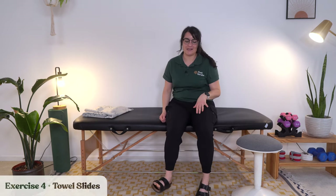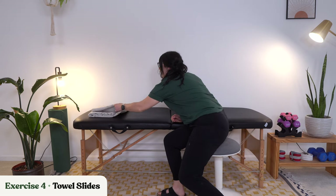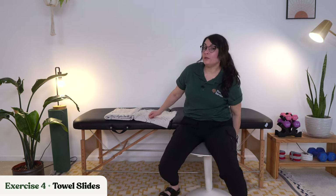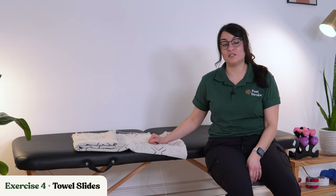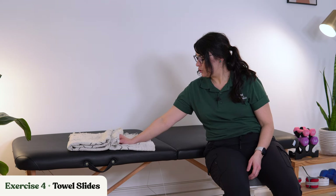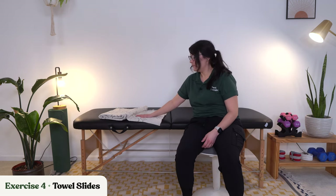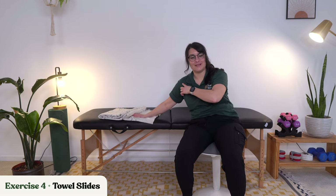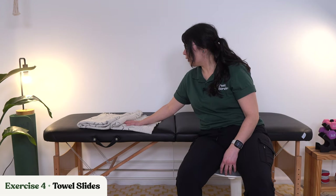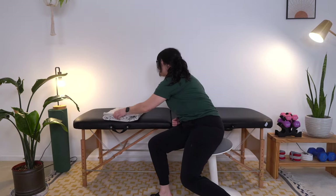Let's sit back up. Our next exercise is towel slides. I'm going to grab a blanket, but you can use a washcloth or a towel — whatever you've got handy. The goal is to push that arm as straight as you can, and then bring it back. If you're able to get your hand flat, do it that way. We are getting some shoulder involvement here as well — our muscles don't work in isolation of each other.